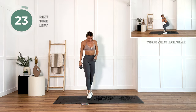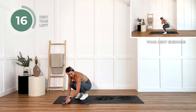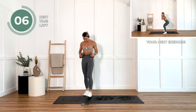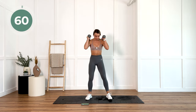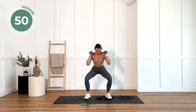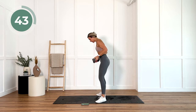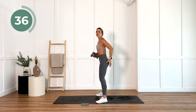You are absolutely killing it so far. Take that well-deserved rest. Goblet squats are coming up next — one minute of goblet squats with those dumbbells if you can. I want you to be pressing out through the side of both of your feet and your heels. That's how we're going to squeeze those glutes. All the way down. Every single moment during this movement, you should feel those glutes.